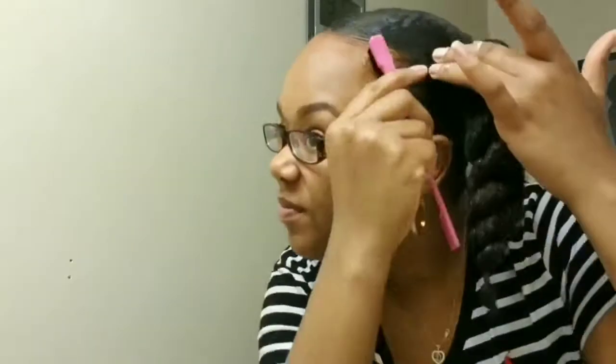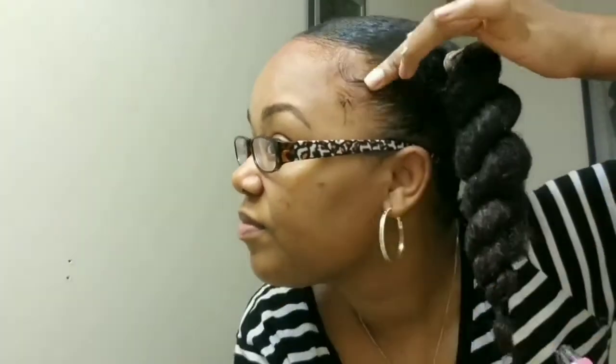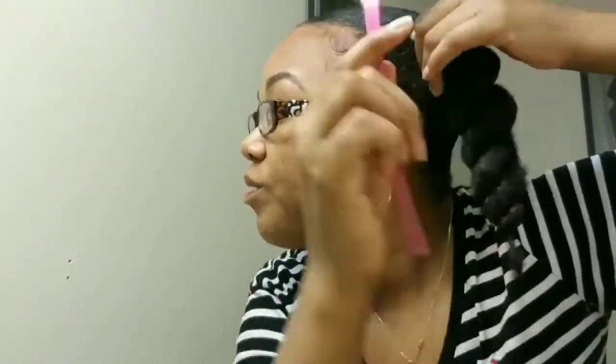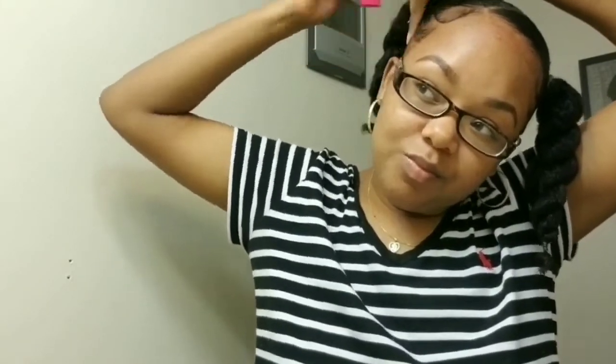After securing the section I am going in to lay these edges down. No hairstyle is done without laying your edges — if you have some. I barely have any, but I work with what I got. Alright, edges are down and sleek.